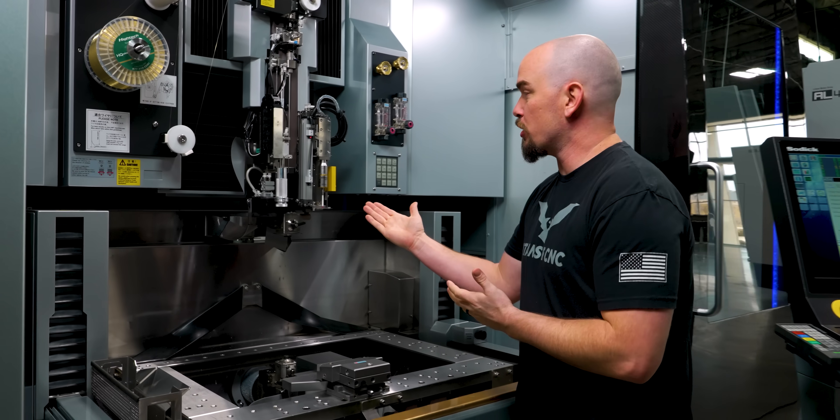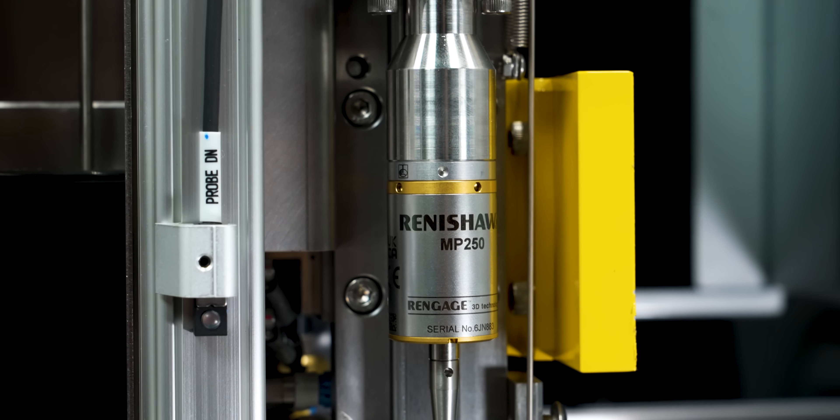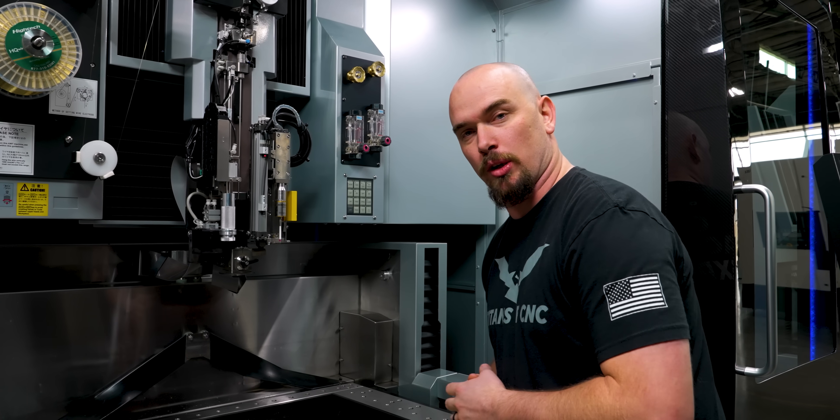The first new feature on our EDM is this little guy right here. And if you've ever run a mill before with probing, you probably recognize what this is — it's a retractable Renishaw probe. This is what we're going to use to pick up our workpiece.